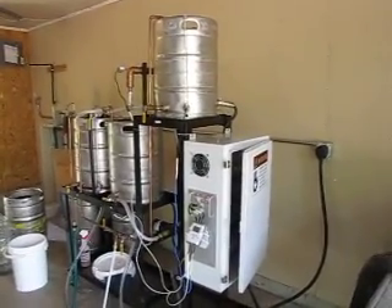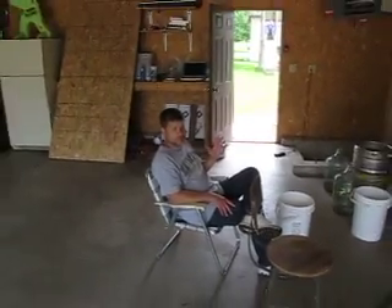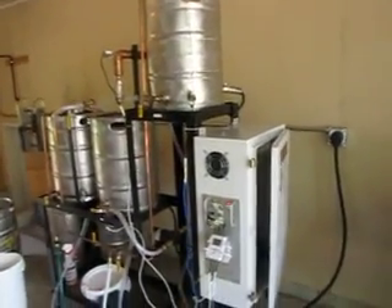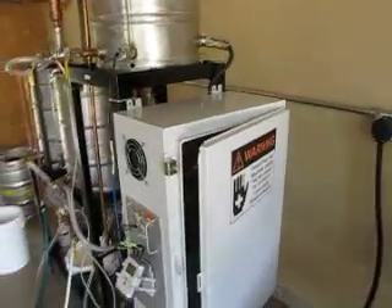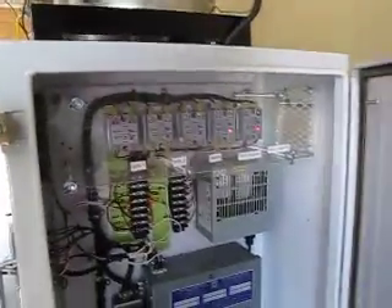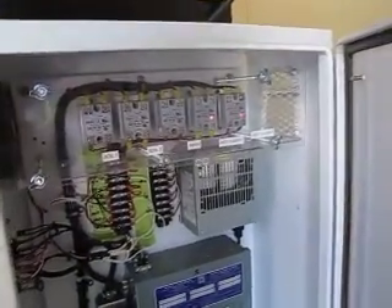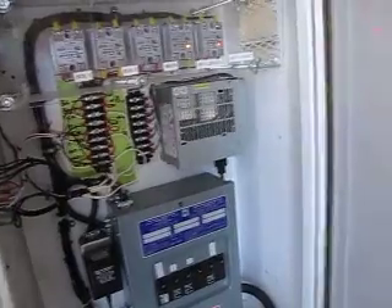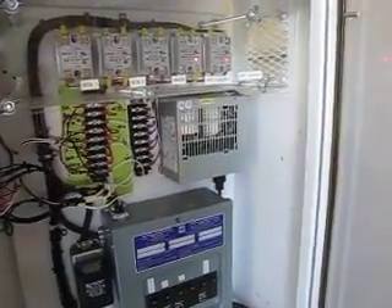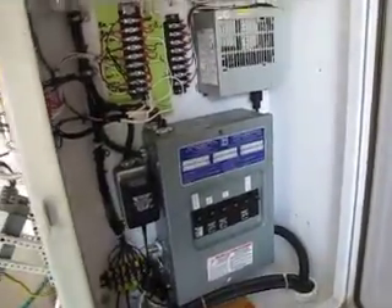This is the electric brew rig — there's my faithful brewing master Neil. Tour of the brew rig: this guy here is the main electrical box. Up top there are solid state relays, a PC power supply to run automation — we're not using that right now — and then the main circuit breaker box.